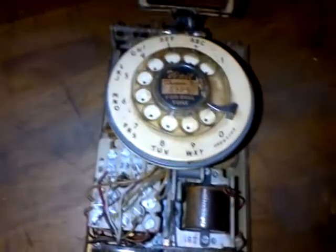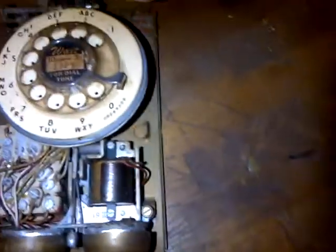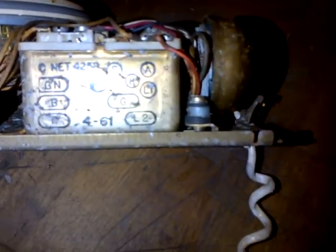From what I can see, it looks like it's a 1961. I see a date in there — it's really hard to see. But when I start taking it apart, I'll be able to get the date better because I think the date will be underneath all this. It's January — April of 1961.